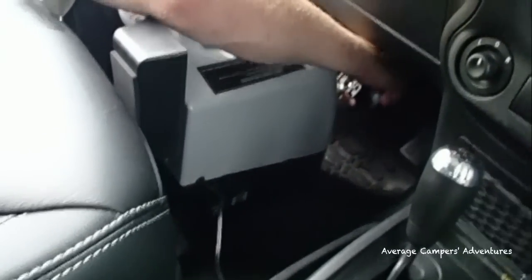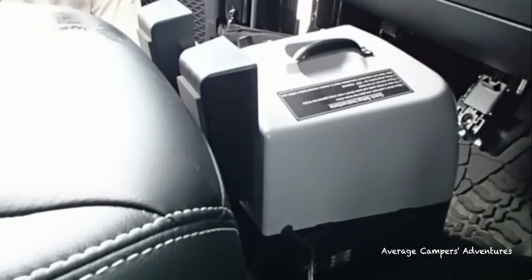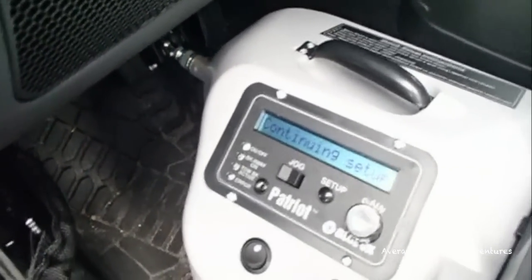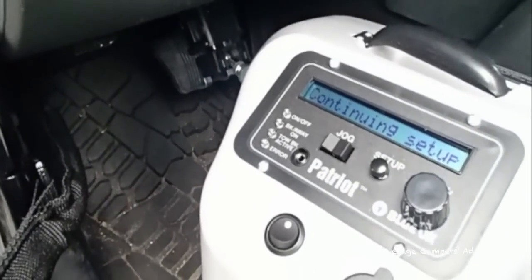Once you've placed the Patriot system on the floor, you'll simply secure the brake clamp onto the brake pedal — just push it down and it locks into place. Once you've completed that, you'll need to move the seat forward enough to where it's tight. Then turn the Patriot brake system on, press setup, and simply follow the directions on the screen. It will go back and forth three times to calibrate the system.